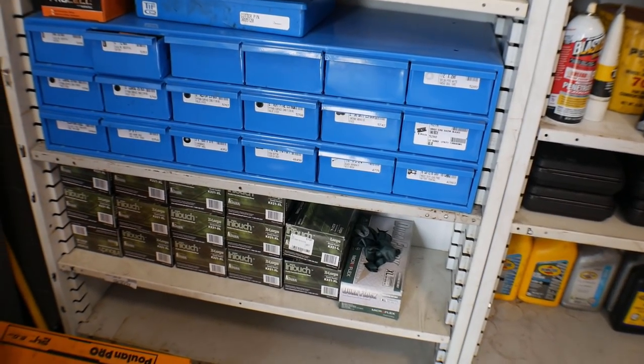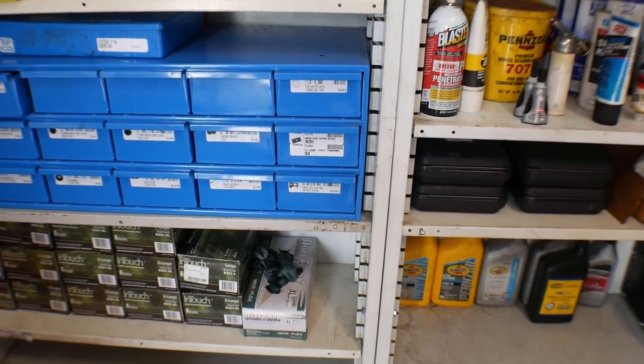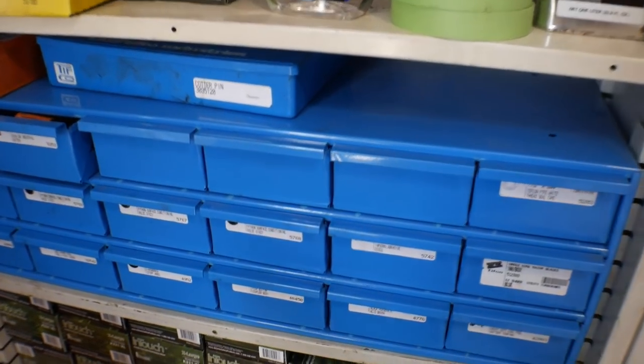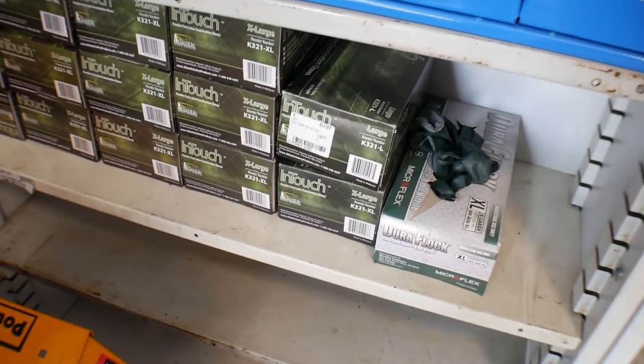One of our main suppliers that we use for a lot of our shop supplies is TIFFCO Industries. They are just a specialized distributor who handles all of the smaller things that shops need — everything from batteries to the gloves that we use so that your car doesn't get all dirty.